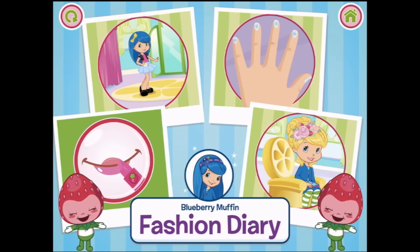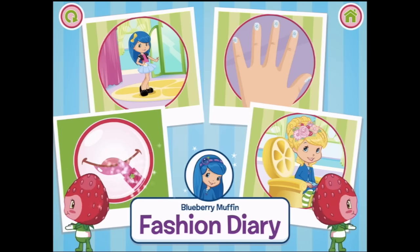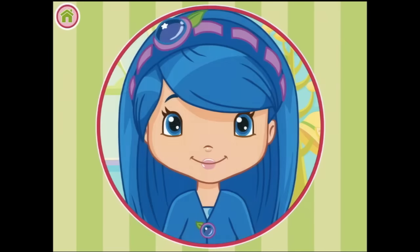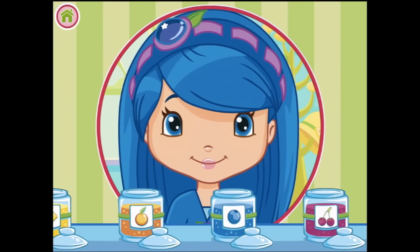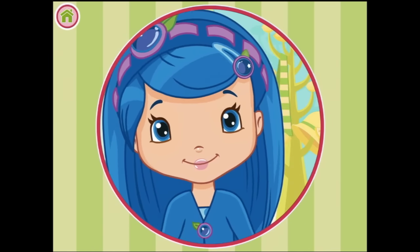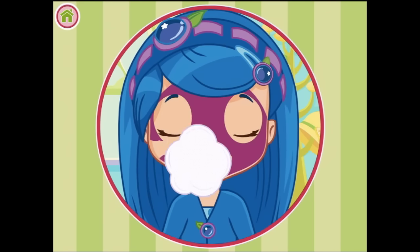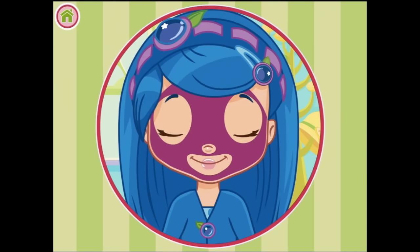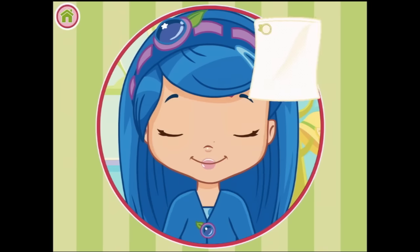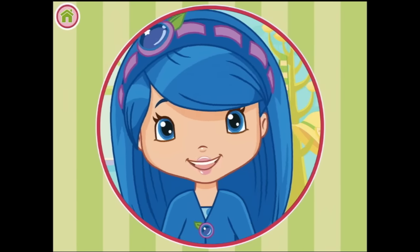We shall start in the makeup section. Okay Blueberrytastic, shall we have a cherry face mask today? I think we will. So here is our puff and we're going to spread the cherry face mask on everywhere. Now we're going to wipe it off. All cleansed and clean. Now she's ready for some makeup.